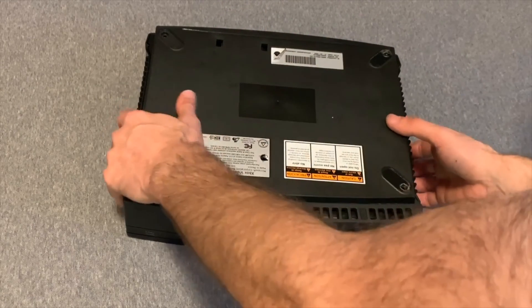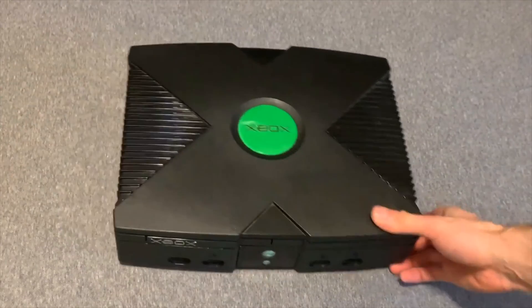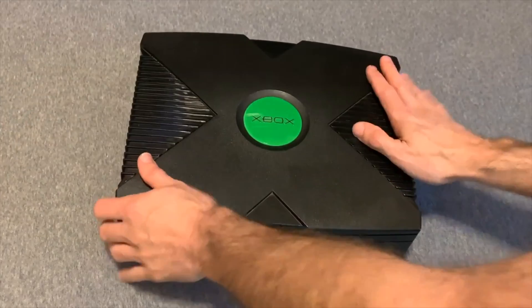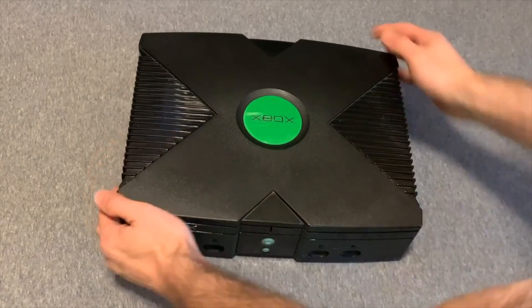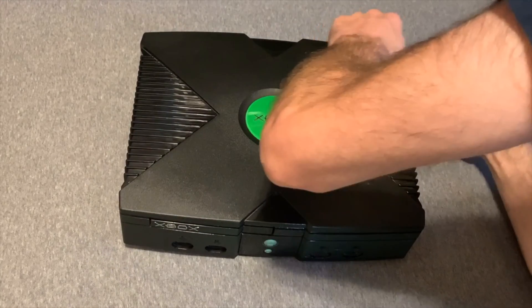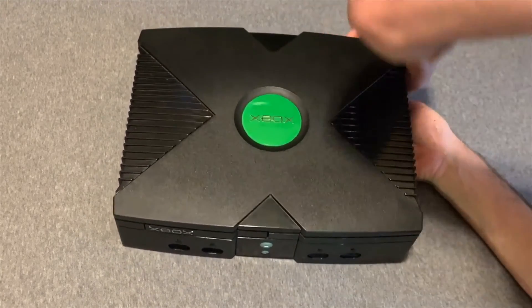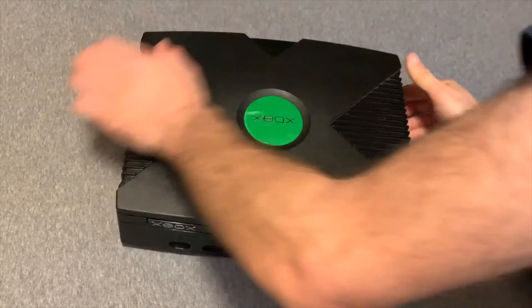With the six screws removed, flip the console back over and you'll be able to remove the lid. If the lid fights with you, don't rip it off the top of the console. Just check and make sure the tension is released, especially from the sides, and the lid should come off freely.